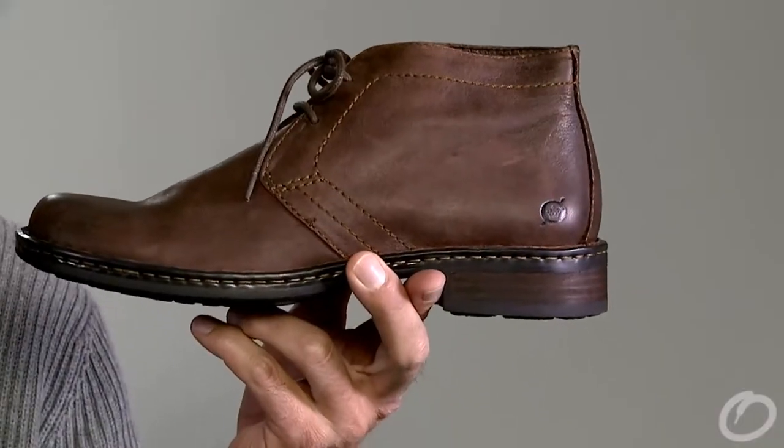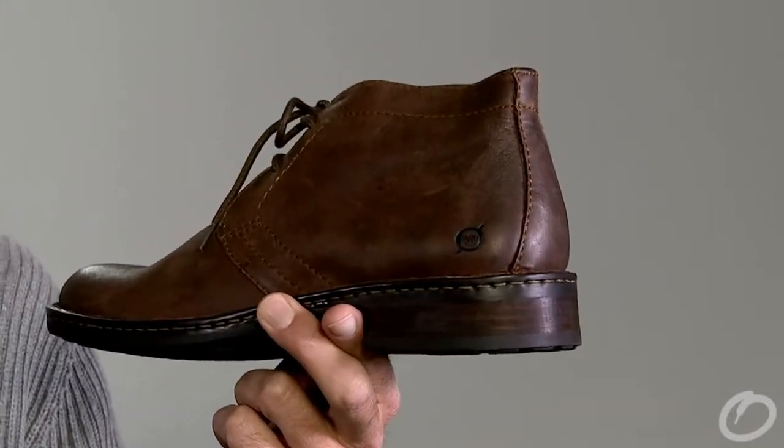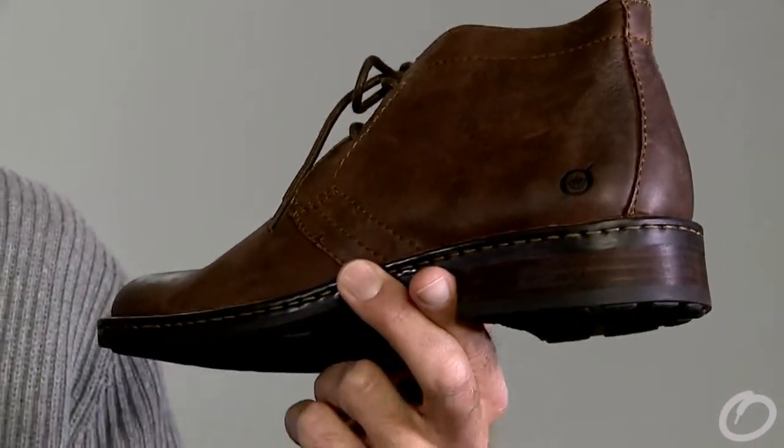Hi, I'm Jeff and this is the Harrison from Bourne. This two-eyed chukka boot from Bourne has got a really soft leather, very comfortable. It's all hand stitch construction, keeps it flexible and wears extremely well.